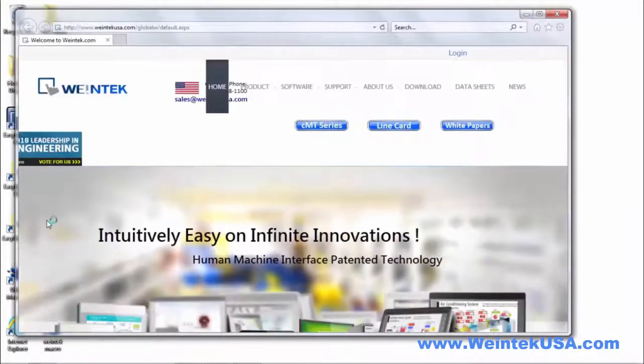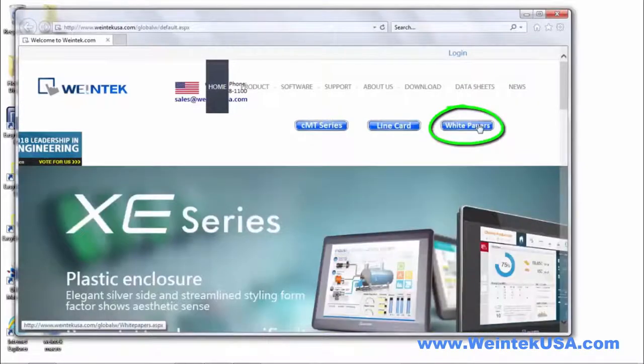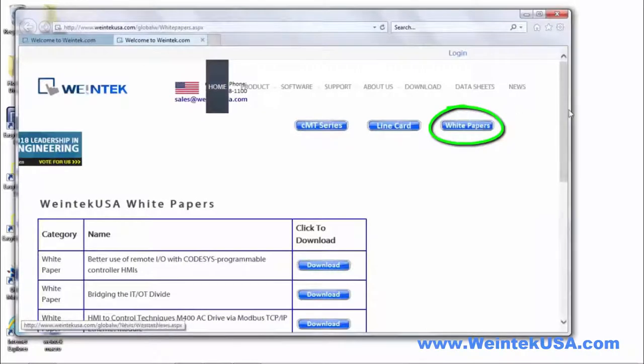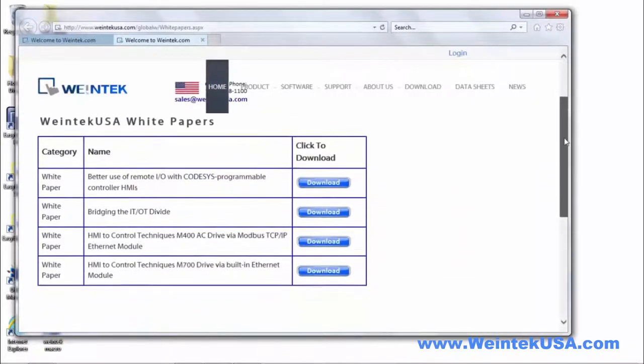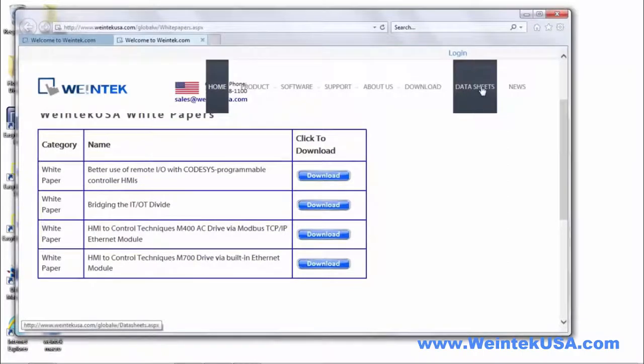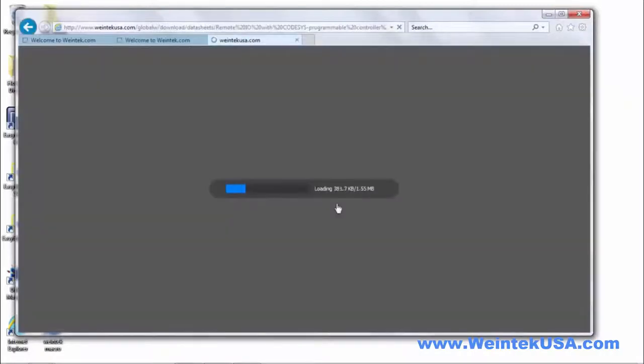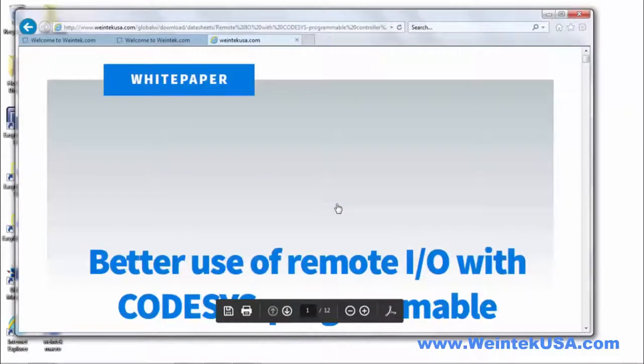Hello again. I wanted to tell you about a new resource that we added to our website. If you see here, we added a button called white papers, and we've had a series of white papers written on our products lately. I wanted to direct you in particular to a new white paper that we just had written regarding our new IR Series Remote IO.